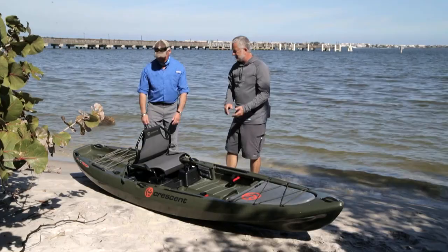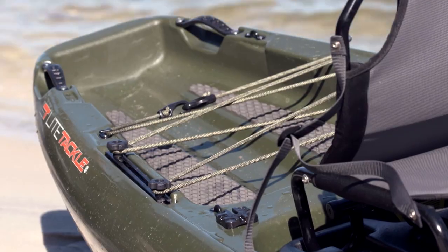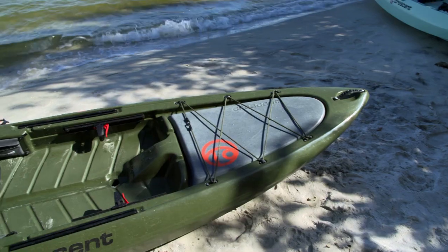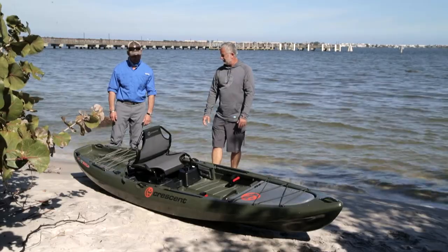They have mighty mounts, so you can put a flag there, a camera mount, a rod holder — you name it. And then of course, this huge tank well — plenty of gear back there. You can actually mount a motor; a trolling motor could be mounted on the stern. So basically you've got a nice, open design with lots of places to put things. Do it your way.